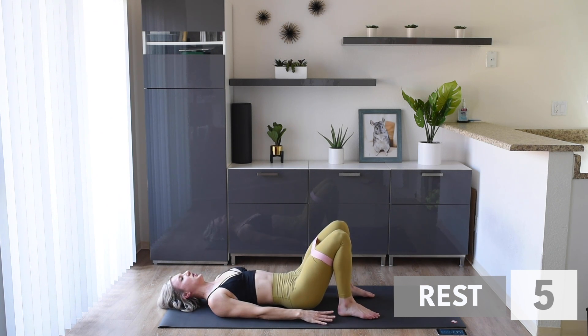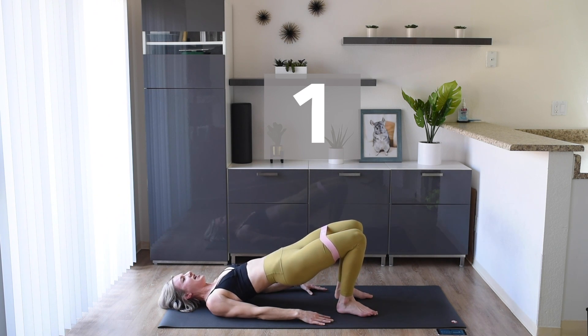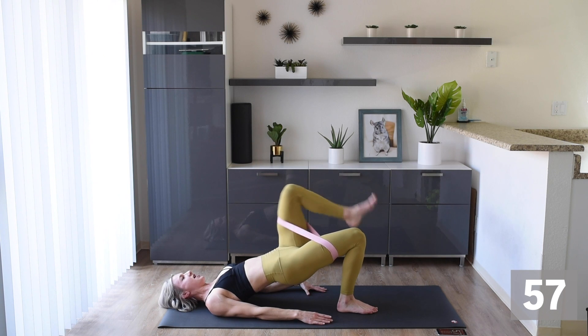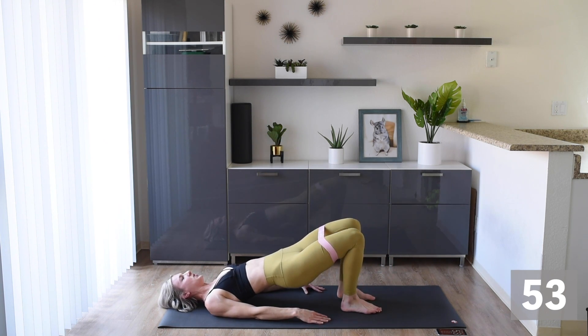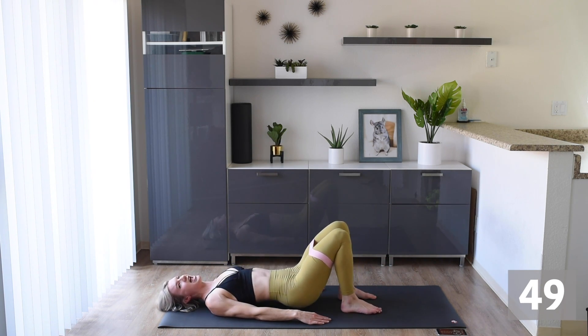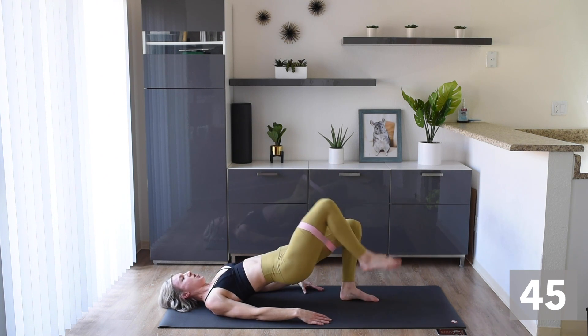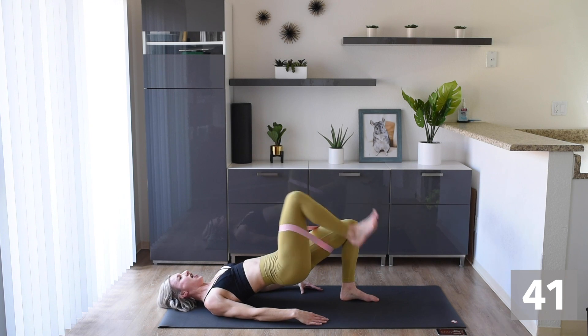Next, we are gonna do a butt lift — knee to your chest, knee to your chest, and down. Butt lift, march it, march it, and down. We're here for 30 and then we're pulsing for the final 30. Let's get that booty on fire!